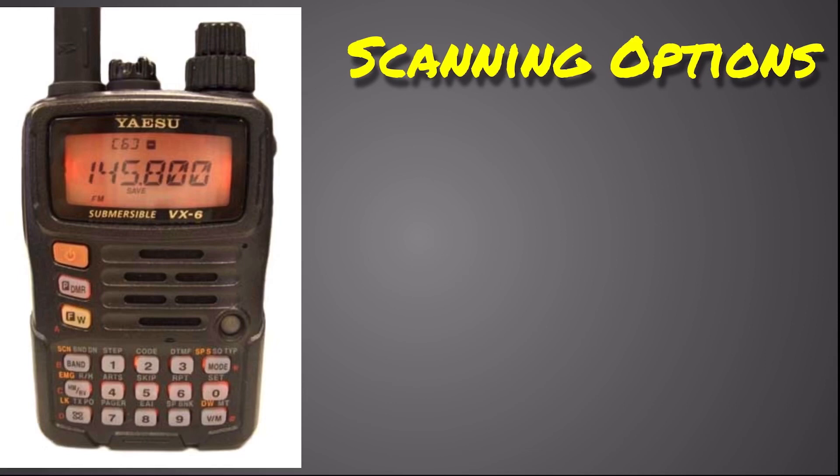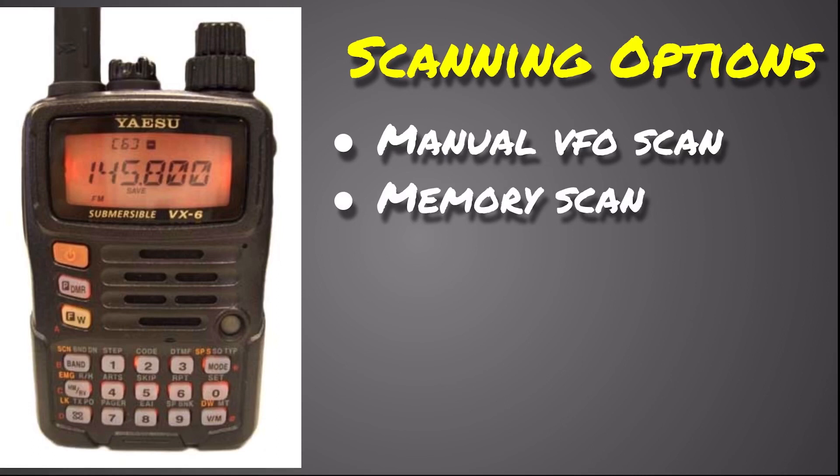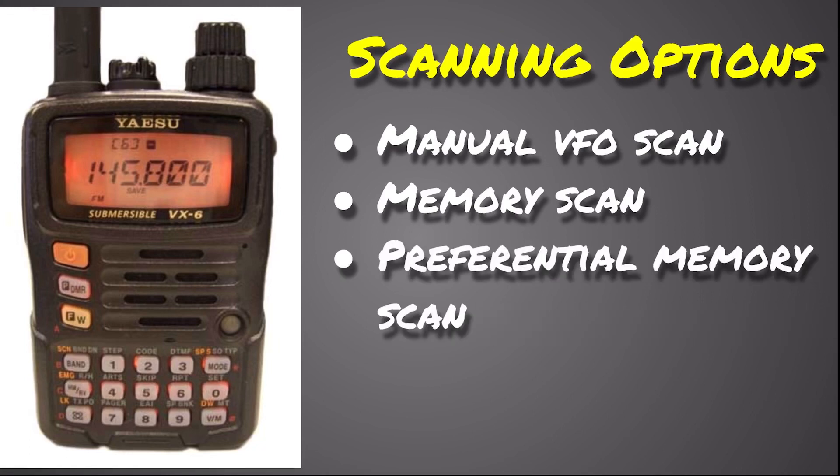Now let's talk about scanning options. You have your basic VFO scan, which goes from 0.5 megahertz up to 999 megahertz, or down depending on which direction you press when you start the scan. The memory scan will scan only your memory channels. There's also a preferential memory scan — you can flag certain memory channels so that when you do this scan, it will only scan those specific frequencies. So if you have five repeaters you always monitor, it will only scan those five channels.